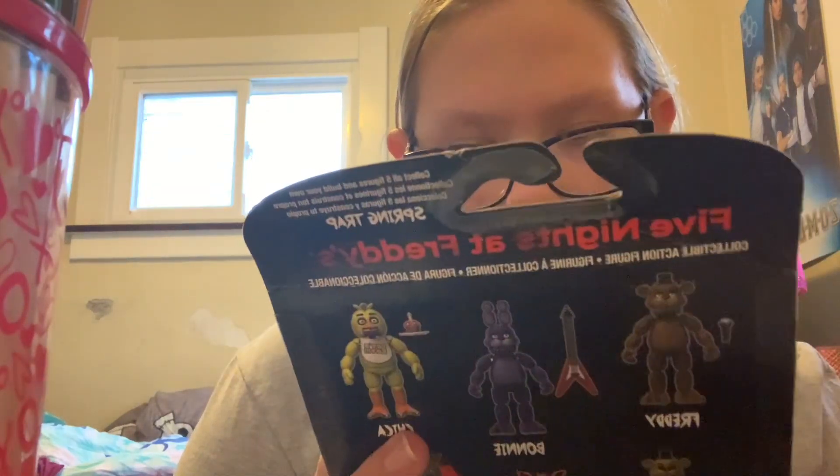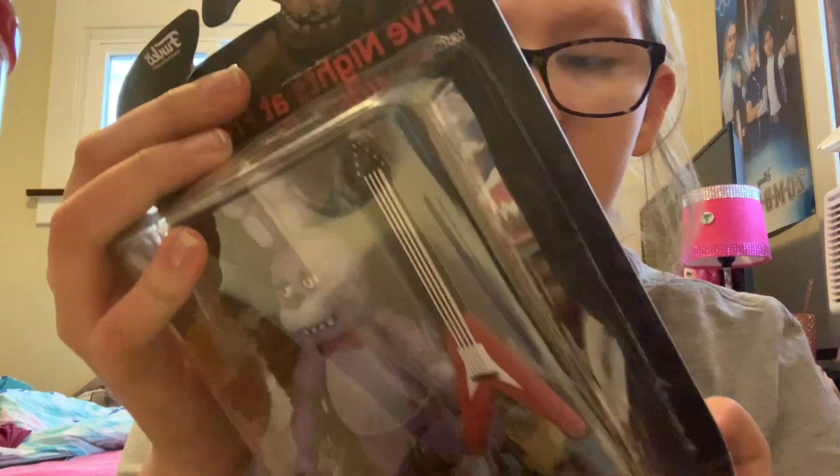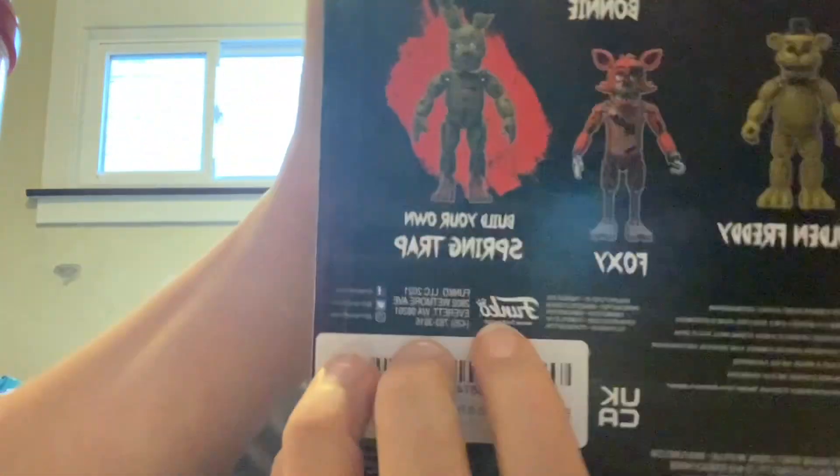This is my third action figure because I got VR Freddy and Glamrock Freddy, and this is Bonnie. I'm just new with the names. We're gonna open it, but first I need to find my scissors or something to cut the straps. We're gonna use a rainbow comb because it's all I have. On this one you can collect the build-your-own Springtrap pieces.